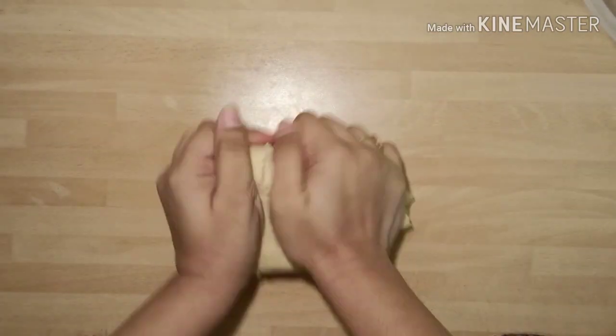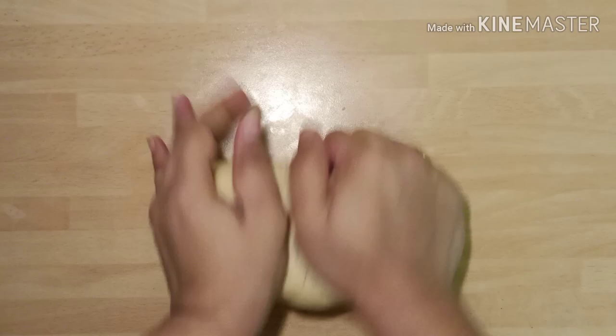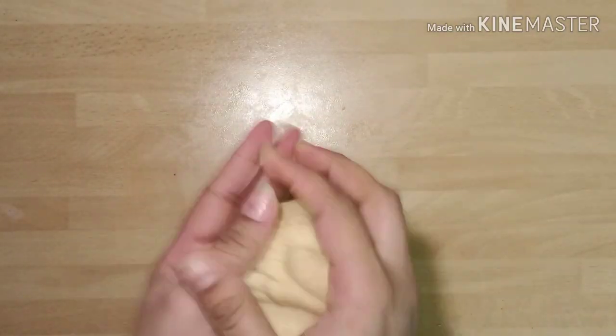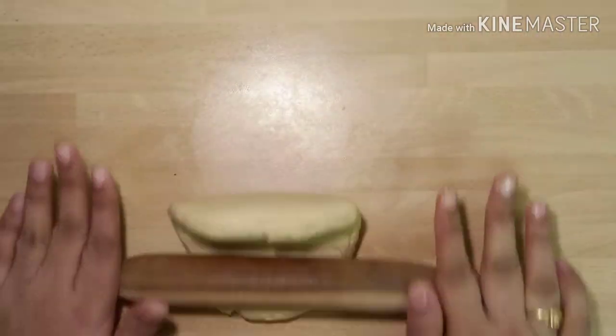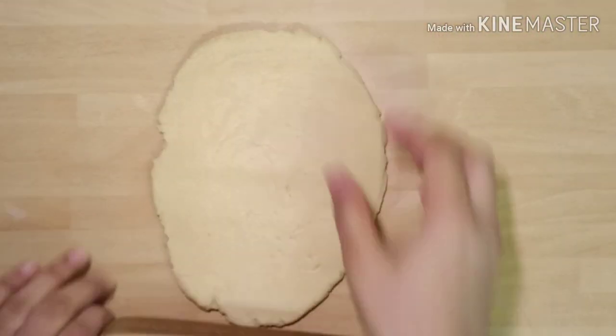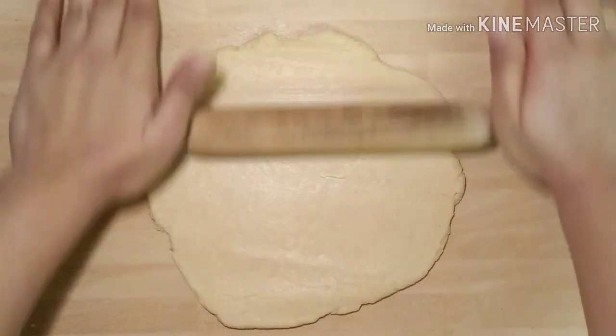Knead it once again and divide it into 2 portions. Take one portion and roll it into a thick chapati. Now we are going to cut it into the shape of doughnuts.